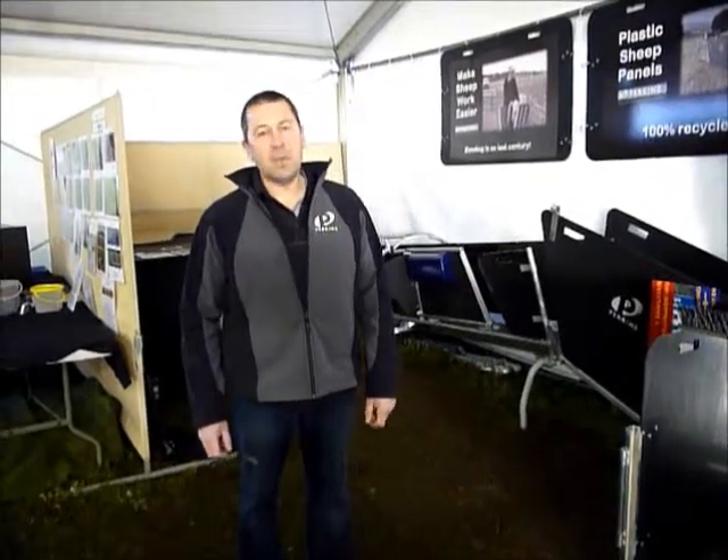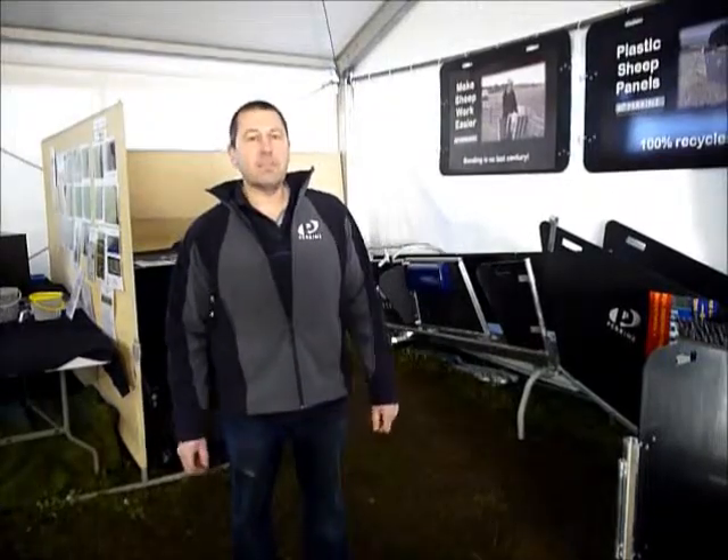G'day guys, Wayne here, welcome to our sheep engine site. Just going to bring you on and give you a look around some of our things on our two-stand crutching trailer.